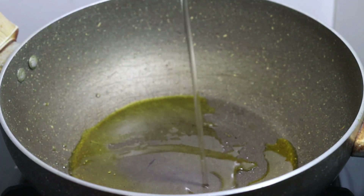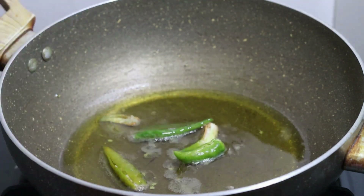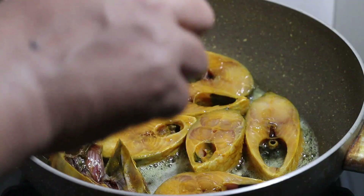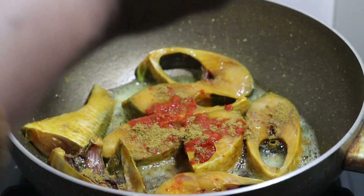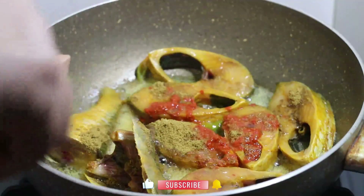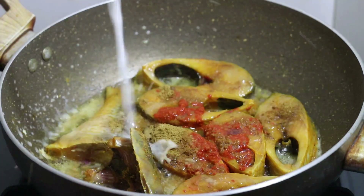We are going to put 3 tablespoons of water. I'm going to put the butter in the water. I'm going to put the milk on the water and take this down.